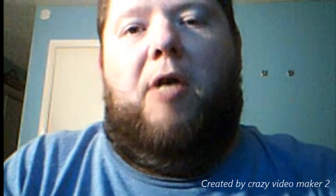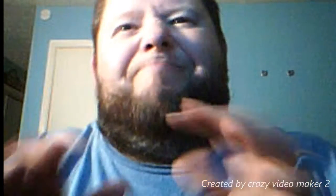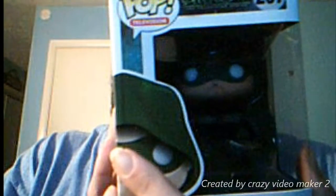Okay everybody, welcome back to the Junkyard. This is another episode of Michael Funko Corn. Today I got someone that I wanted to get — finally got it through the mail. That's right, it is the Arrow.